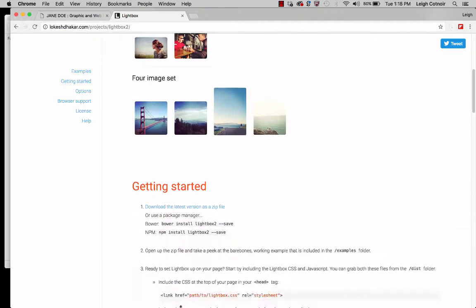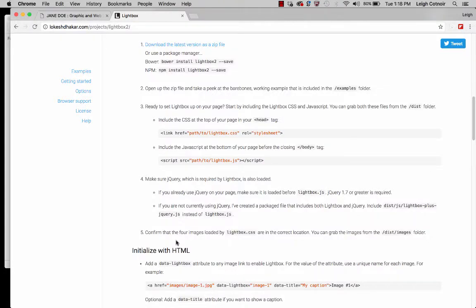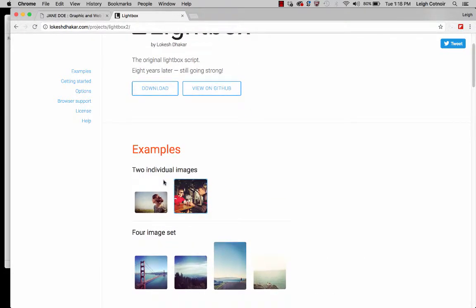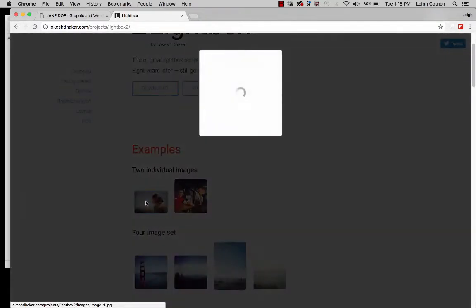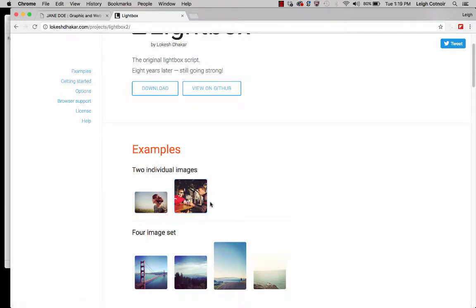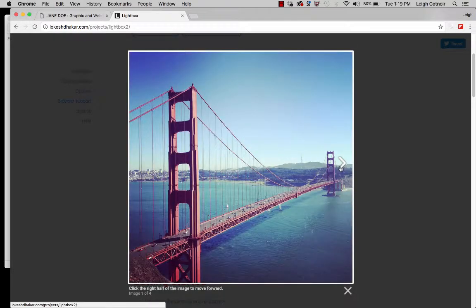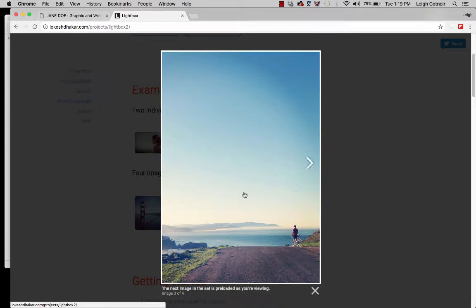You'll also see some examples down below and instructions on how to implement it. I'm just going to show you how to implement it, but if you get stuck you can always come back and take a peek. He's got two different sample sets: one with individual pictures where you don't get arrows to go to the next one, and one for galleries where you get arrows to navigate. So if I click on this gallery one, it gives me arrows to navigate to the others. He's got his project on GitHub as well, but we're just going to download it straight from here.